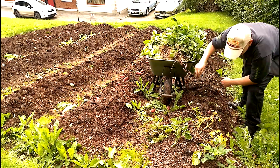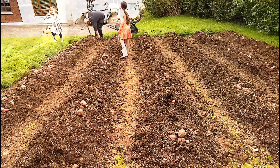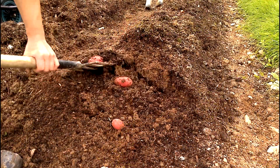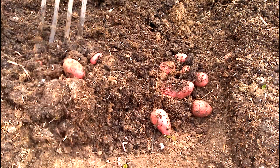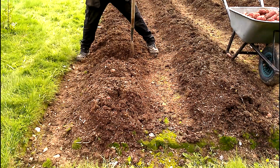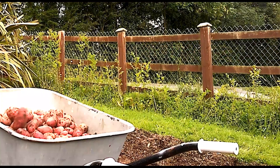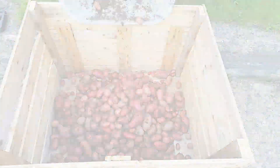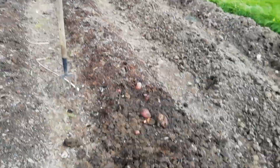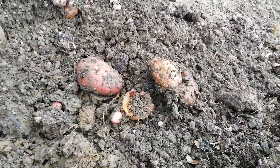We grow our potatoes using the traditional Irish method of planting in raised mounds known as drills. This allows for better ventilation around the plant as it's growing and results in the potatoes developing in the drill instead of below ground, which means less backache when harvesting a whole year's worth all at one time. I'm working my way through the third row here and I found a patch where the blight has gone right down to the tubers, which highlights the urgency to get them out of the ground as quickly as possible.